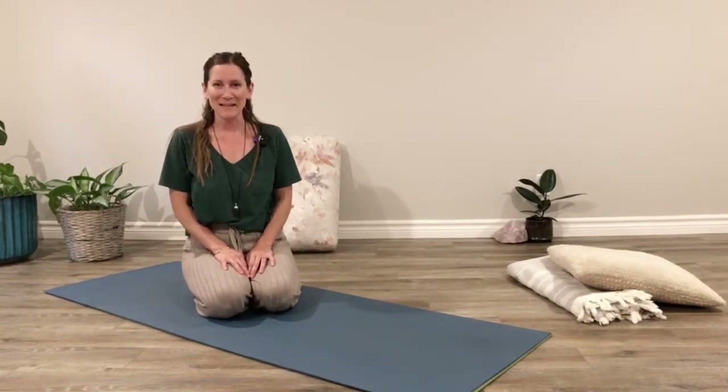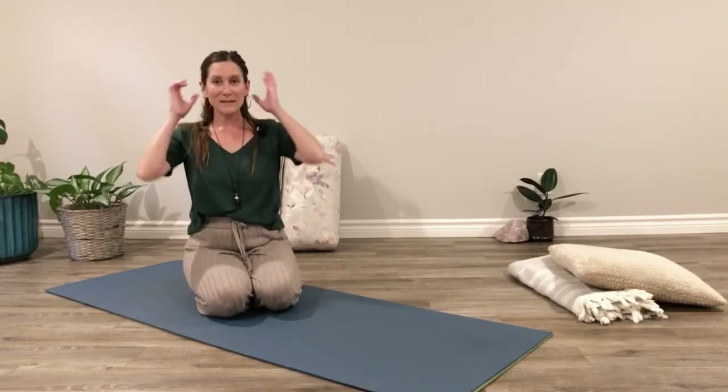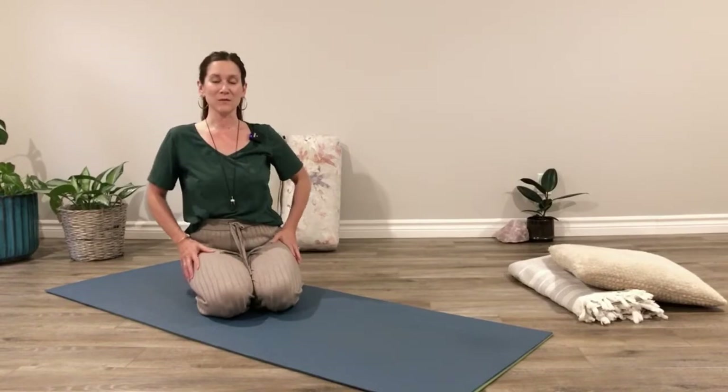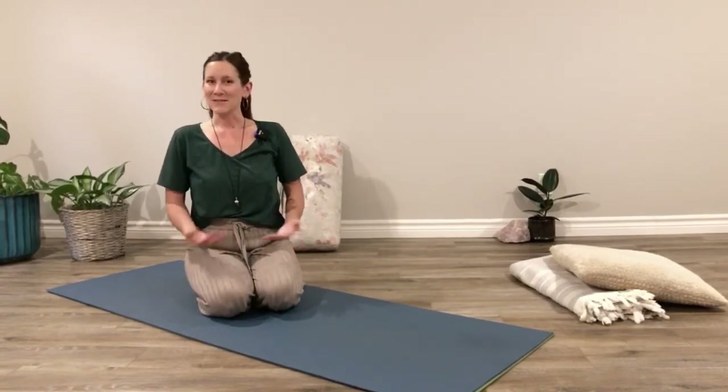Hi everyone. My name is Laura. Thank you so much for joining me today for the enjoyment of the restorative yoga posture called bump on a log — a very lovely, very relaxing posture. A lovely part of the restorative yoga practice is that we can do even just one pose for a few minutes and receive so many grounding, soothing benefits for the central nervous system. It's a really powerful practice to enjoy even just one posture.